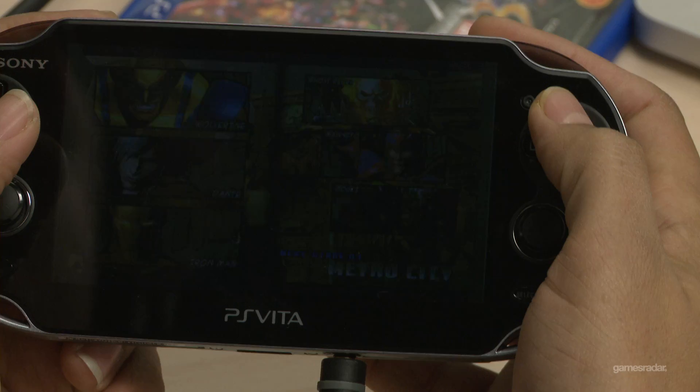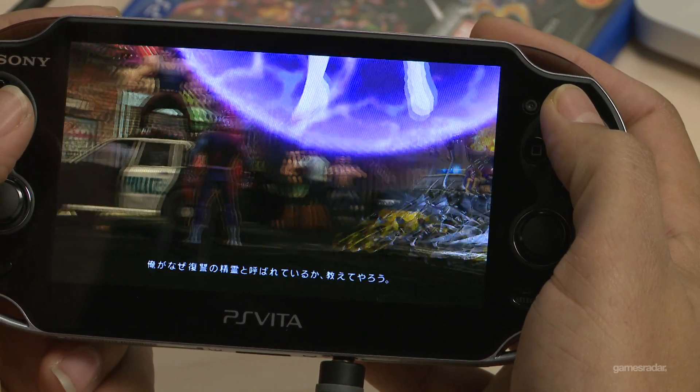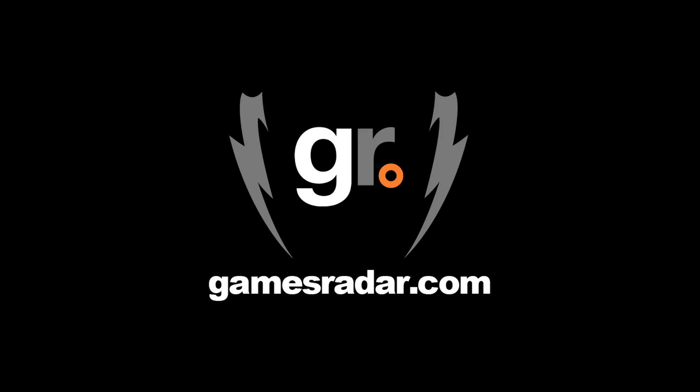In general, this is how Ultimate MVC 3 looks on PlayStation Vita. To check out more of our PlayStation Vita coverage, be sure to check out GamesRadar.